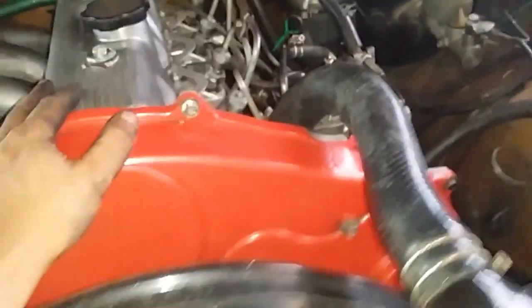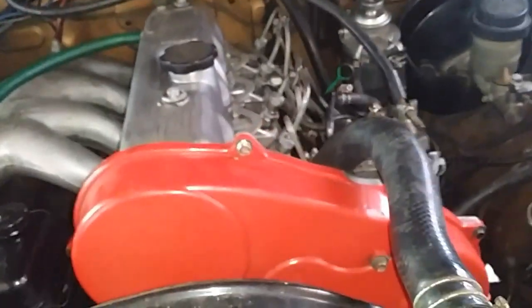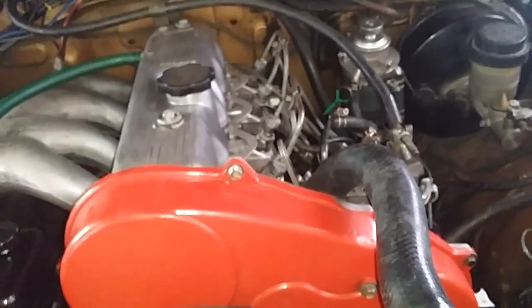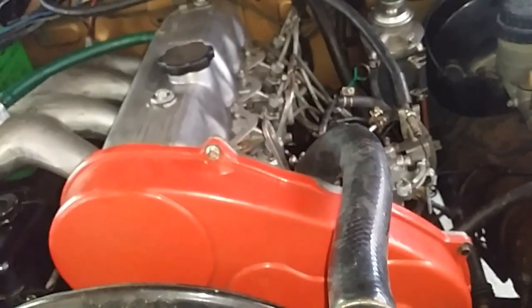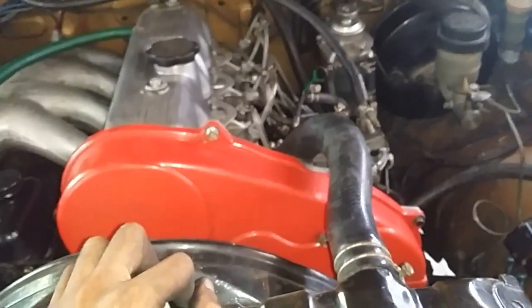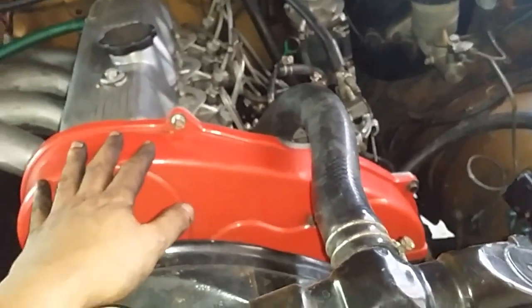This engine has already been running for about two weeks now. Let's try to perform a compression test again to see if there's a huge difference compared to the last compression test before the engine rebuild. I'm going to start this engine first so we can have the oil circulating inside the engine, on the pistons, and on the cylinder walls.